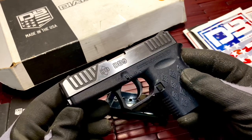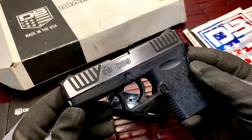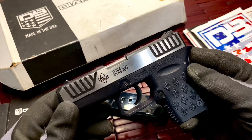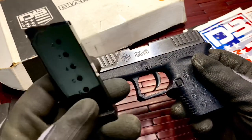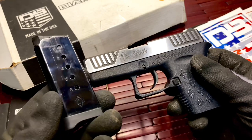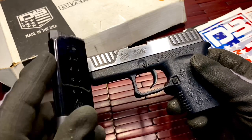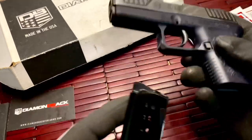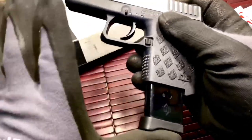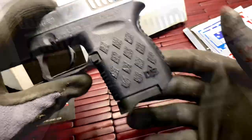I feel very safe with it and very safe carrying it — it doesn't bother me at all to carry. You have a single six-round Mec-Gar magazine, which is really nice and very easy to load with no issues. You feed it into the bottom and get just a little bit more real estate there.